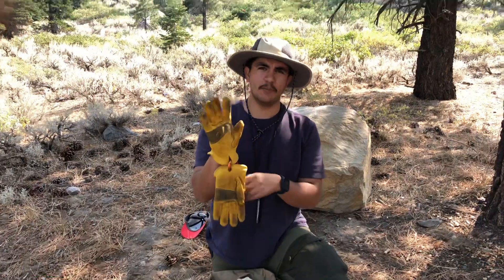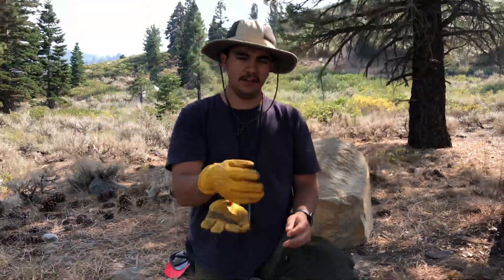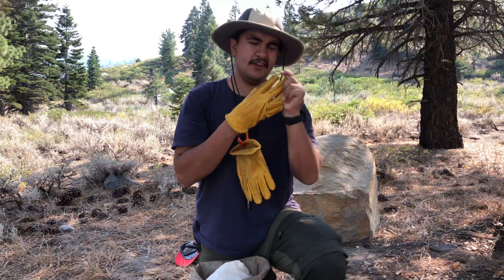I also have a pair of leather gloves. These are great for when you're boiling water so you don't burn yourself, for carrying hot things, and for not cutting your hands when you're sharpening your knife.